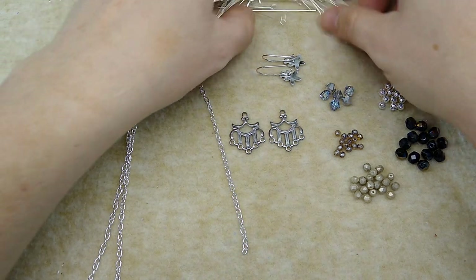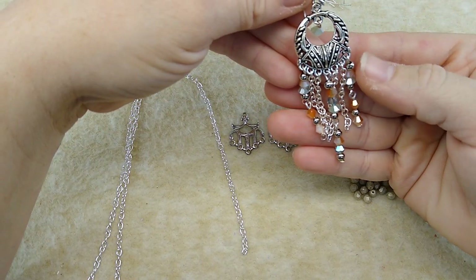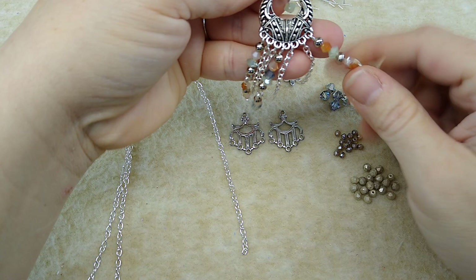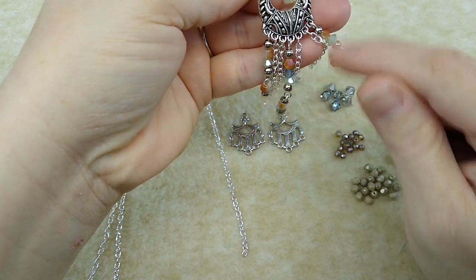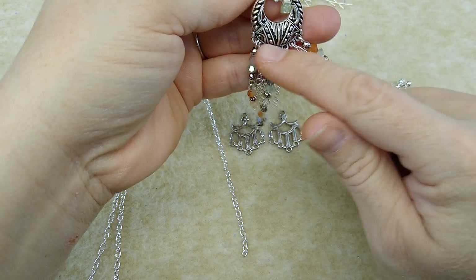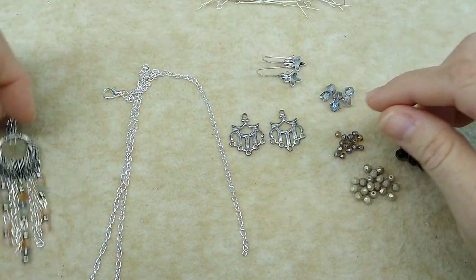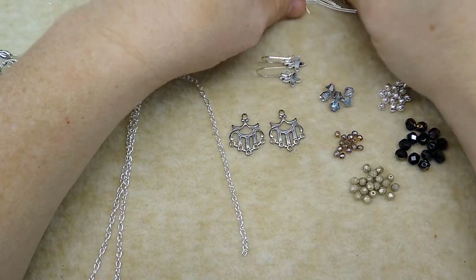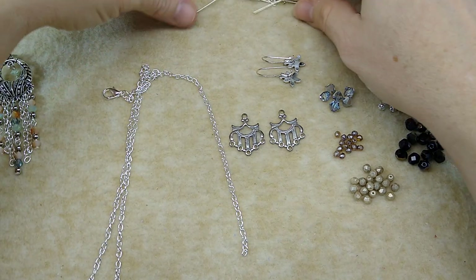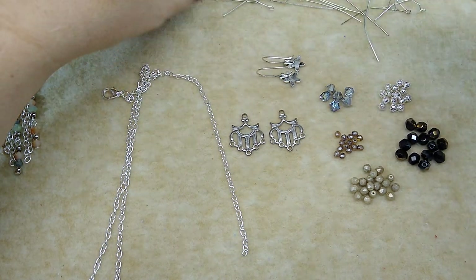All right, first thing we're going to do — if you see this earring, it's got little links here. So I've created two beaded links for each of these three holes. This one has a lot more drops than this one does, so I'll be doing a little bit less, but that's okay. The first thing I'm going to do is take a head pin and I'm going to create the bottom link. I know I've got head pins mixed in with all these eye pins. Yes, here's one.